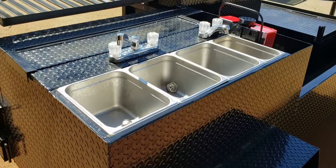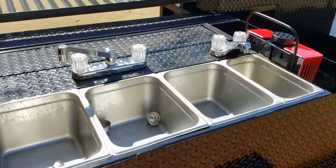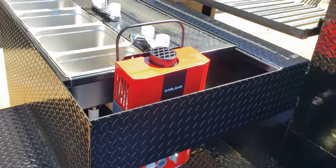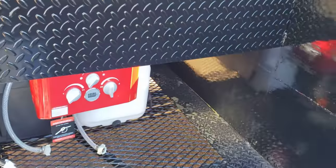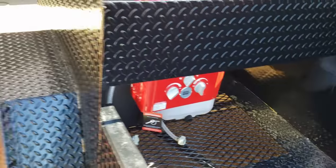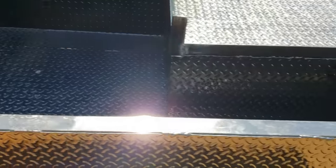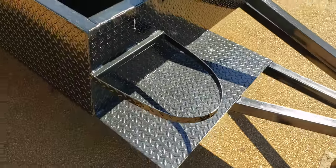Over here is his triple sink hand wash station — NSF sinks, double faucets. He got the nice upgraded hot chili red gas land burner. Under there is his water tank — plenty of space. You should always keep water in your water tank because this does generate heat and you don't want to melt your tank. Plenty of room here for coolers, firewood, charcoal — same thing over here. We try to give as much room as possible. Up here is his propane tank holder and he can even do a deep fryer.